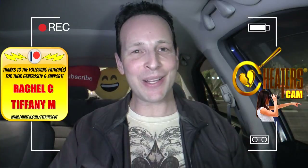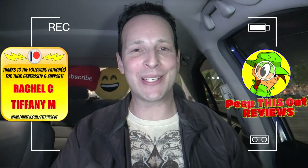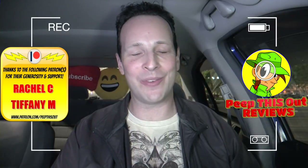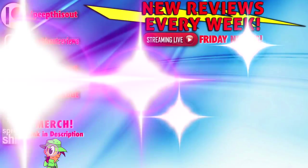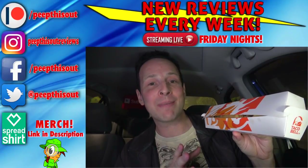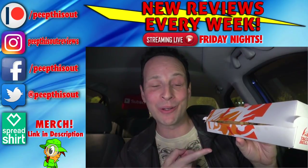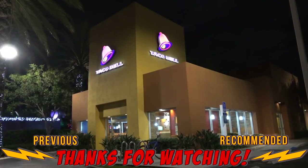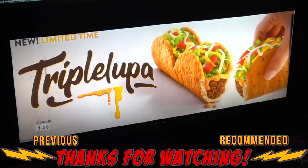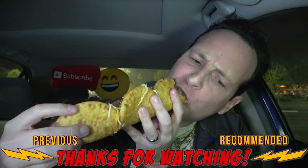Drop those comments down below and definitely let me know. And with that, this is Ian K closing out another episode of Peep This Out, After Hours Cheaters Cam style, bringing you brand new content every single week here on my channel. Stay tuned for the next review coming real soon. In the meantime, stay frosty. I think I'm going to have to save the box on this one because when's the last time you saw anything that resembled a Subway sandwich from Taco Bell? This is actually pretty cool. Alright guys, until next time, I'll talk to you soon.